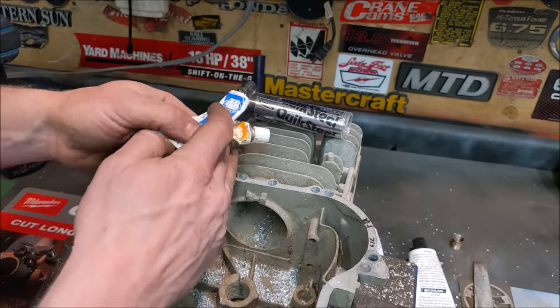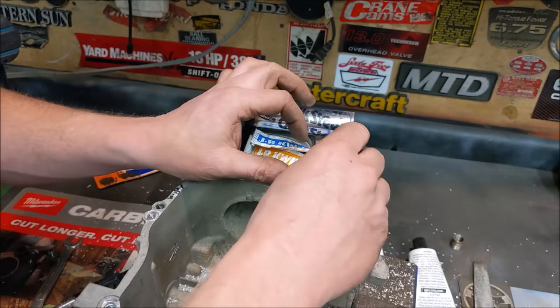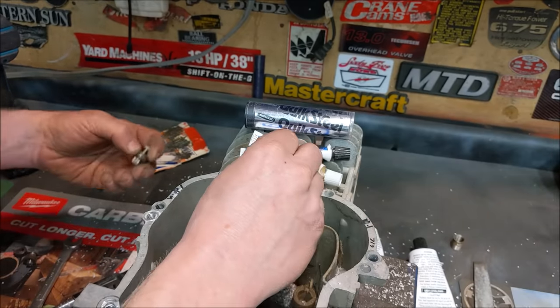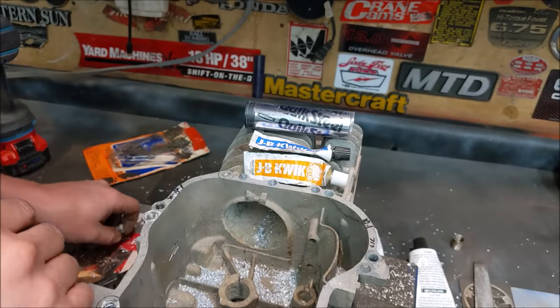I drilled four holes right here and we'll use some quick-drying epoxy to fill those in. We'll put bolts in those using the same methods, and we'll also drill and tap one of them along with this one over here, and see how they hold up.